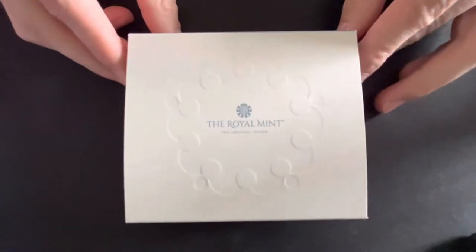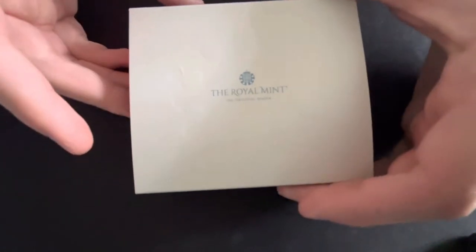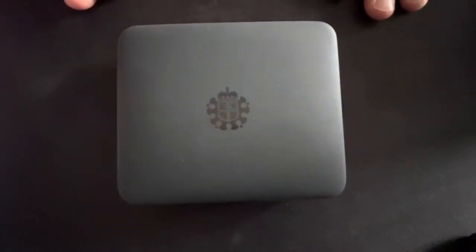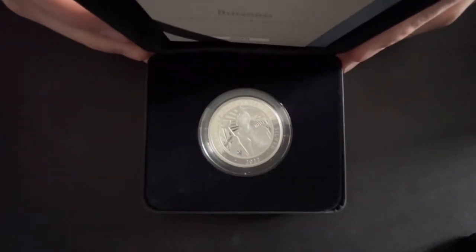This is the Britannia 2022 UK one ounce silver proof coin. It just came in the mail today from the Royal Mint, so I thought I'd do an unboxing and review of it. It has a limited mintage of three and a half thousand, so it's quite a low mintage, and it comes in quite a nice little cushion case. It's £95 and it's still for sale at the Royal Mint — they're not sold out yet.